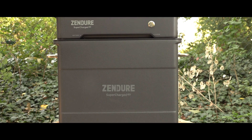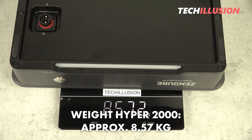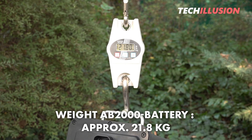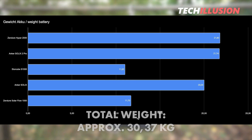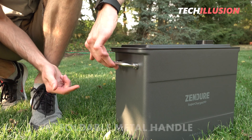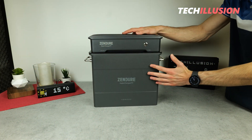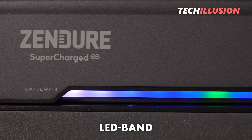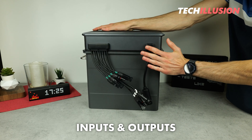This modularity does come with a trade-off: a slightly higher weight. The Hyper 2000 unit alone weighs 8.57 kg, while the AB2000 battery weighs a hefty 21.8 kg, bringing the total to an impressive 30.37 kg. On the positive side, each battery and the unit itself features a foldable, robust metal handle, making it easier to carry over short distances. On the front, there is one button and a multicolored LED strip providing status updates; on the back, all relevant input and output ports are located.